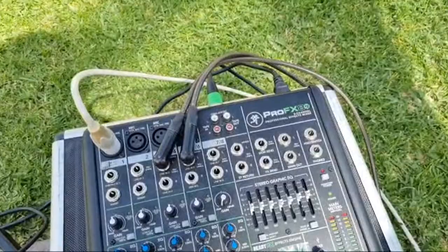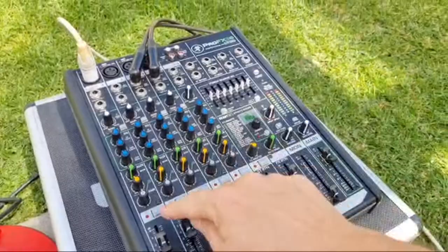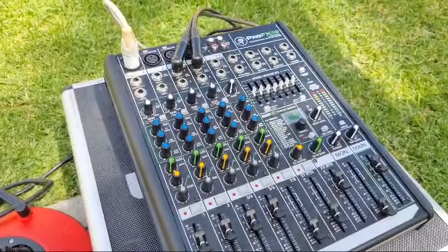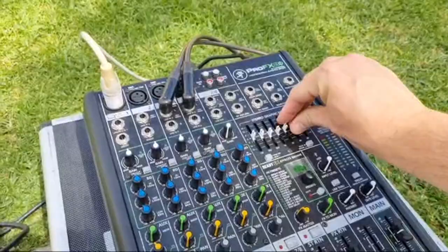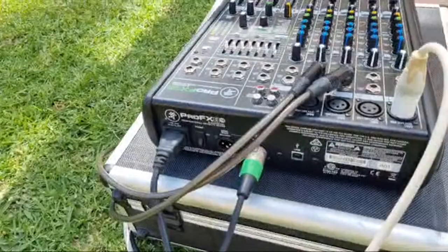The reason I prefer the Mackie ProFX8 is because it has a tape-in which has its own volume control, so when I'm putting interval music on — like in a break or after my set — I can turn this off but still kill all of the channels with this master mute. The other desk doesn't have that. Also each channel has its own mute button, which is a little bit better. You've also got the graphic EQ which affects all of the channels, which is pretty cool. And the outputs for the speakers are XLR instead of jack, which I really like.